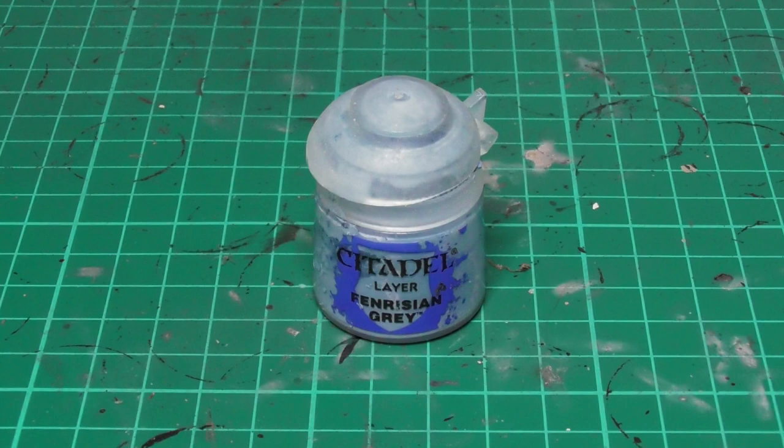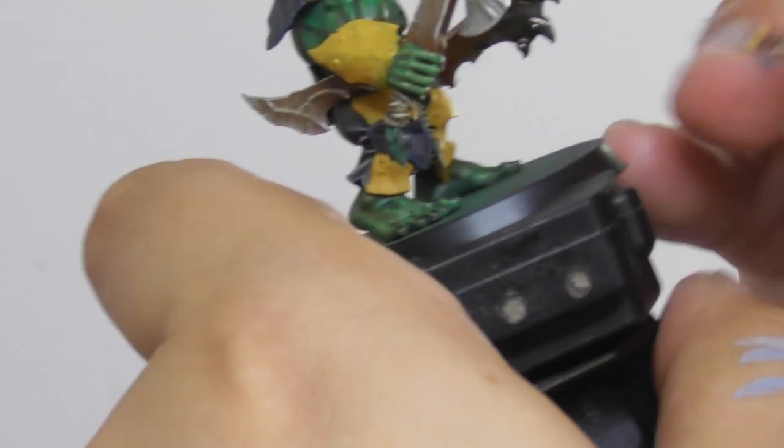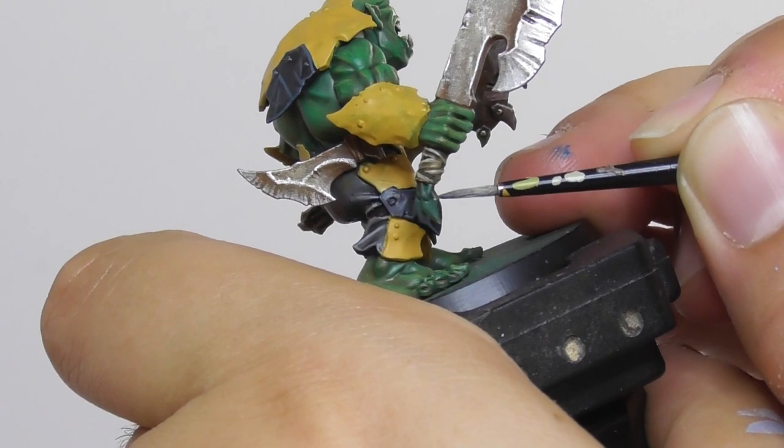And finishing the black armor plates with some Fenrisian Grey, I add a dot on the tip of each sharpest feature and also where the corners are meeting.